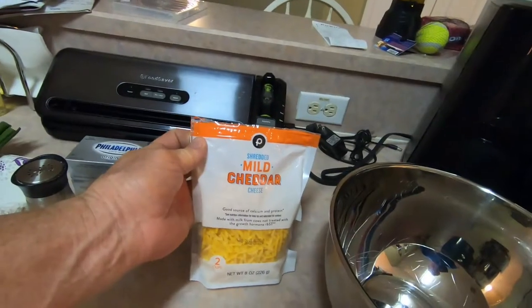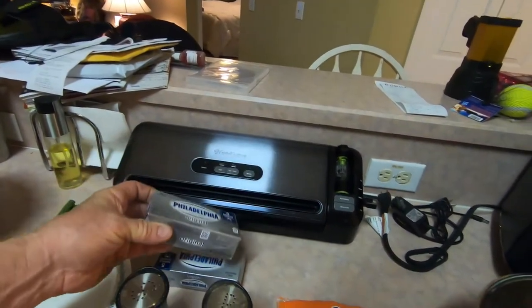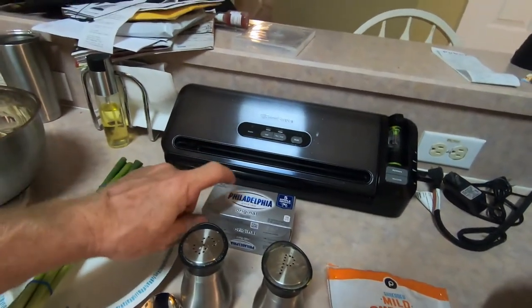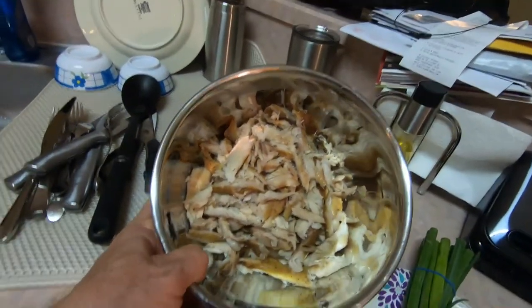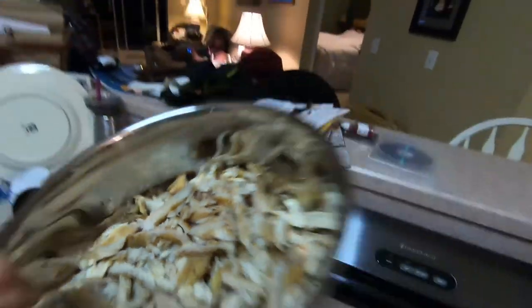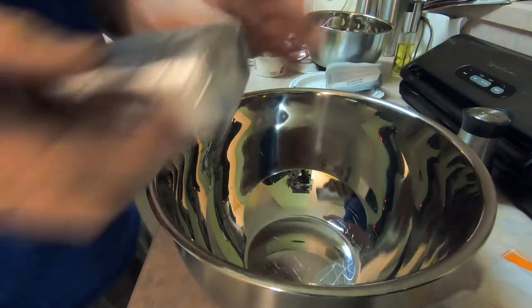Alright guys, we're back at the table and we're going to put this dip together. Here's what we're putting in: mild cheddar cheese, pepper, salt, two packages of Philadelphia cream cheese brought to room temperature — that's important, if it's cold it'll be hard to mix. We're going to chop up some green onion, we have some sour cream, and we have our smoked fish.